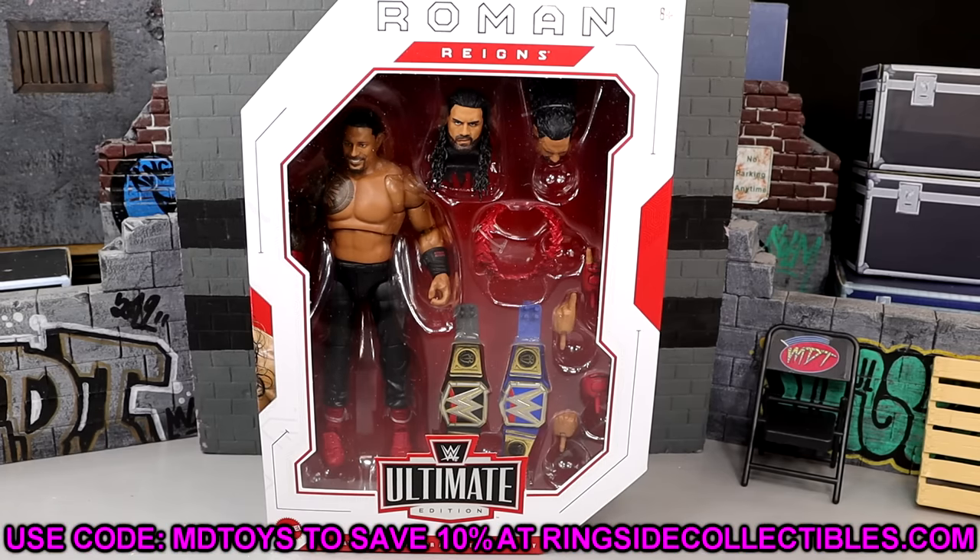I do believe this figure is on back order right now, but you can use code MDTOYS over at Ringside Collectibles to save yourselves 10%. Save some money when shopping over there — a huge shout out to those guys.